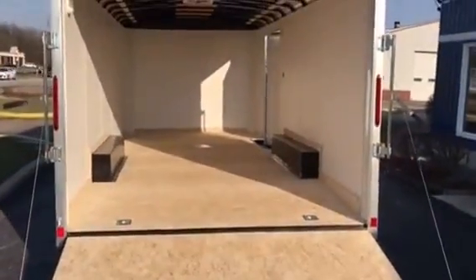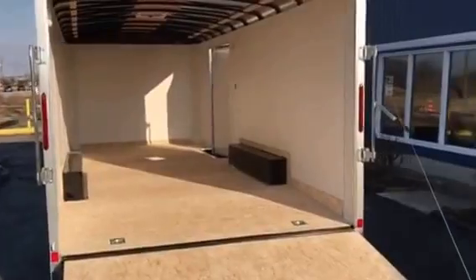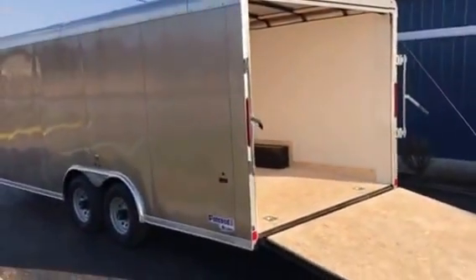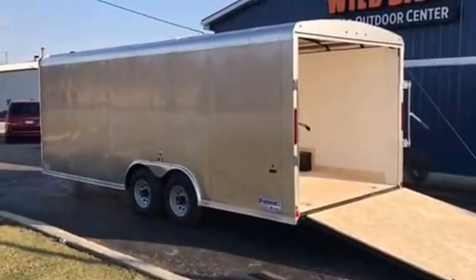Looks beautiful. Can you imagine your Harley in there, your sport bike, your '57 Chevy — whatever it might be. Light metallic pewter. $56,950. Come and get it at Wild Bill's.